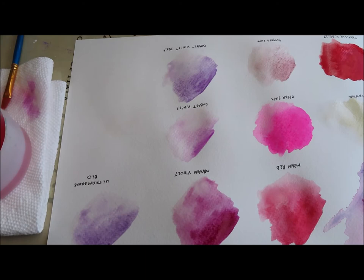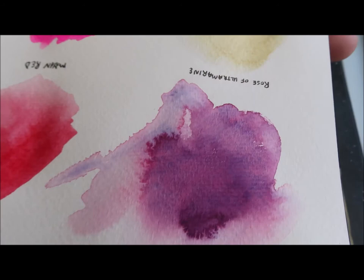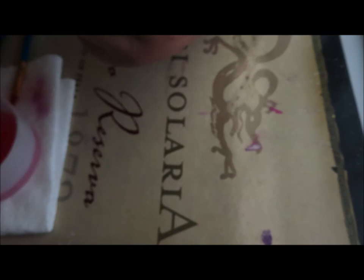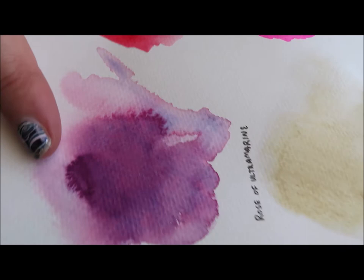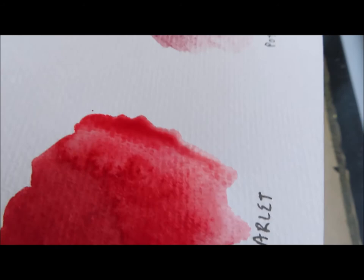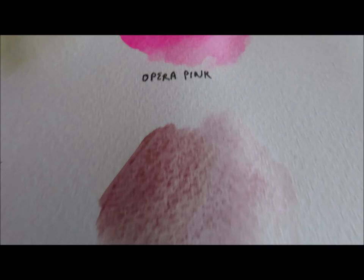Let's go back and look at some of the ones that are dried already. I'm going to set this dot card aside because we're going to do a different one as well. So we have Rose of Ultramarine, Buff Titanium — I don't feel like Buff Titanium did much. It's obviously granulating, but Rose of Ultramarine is a very special pigment — it's just so beautiful. You can see the granulation and the separation of pigment. Perylene Scarlet — this is going to dry some more and I'll go back through again. Potter's Pink — you can definitely see the separation of pigment and binder there.